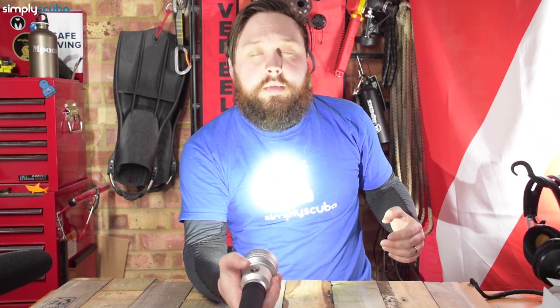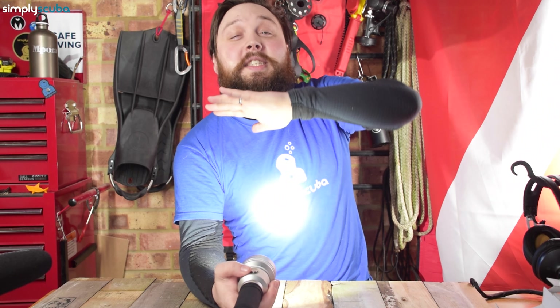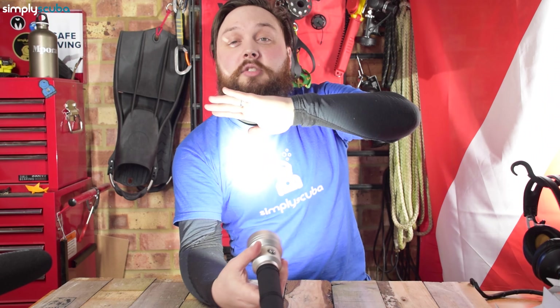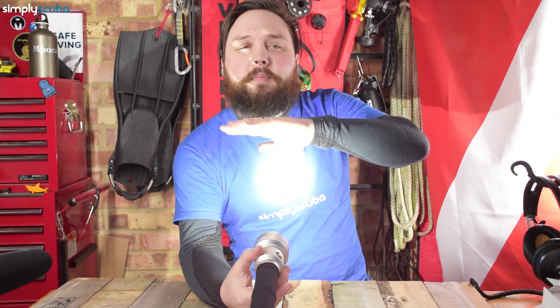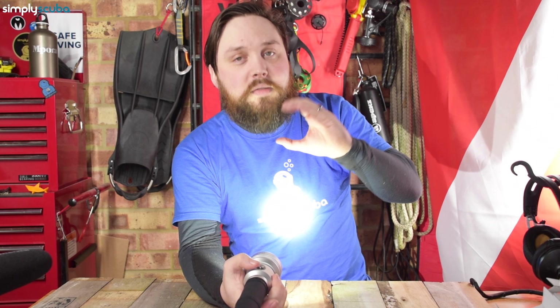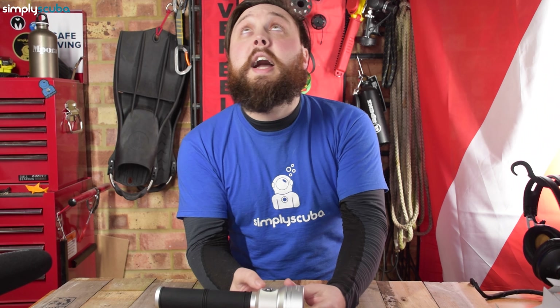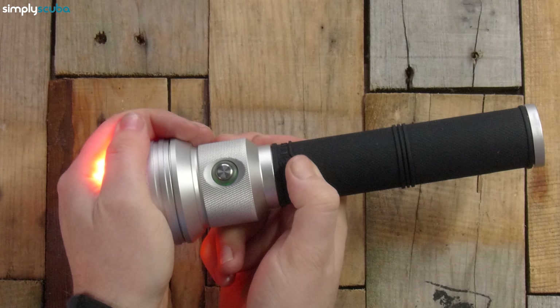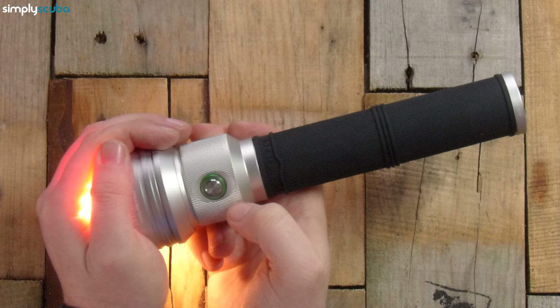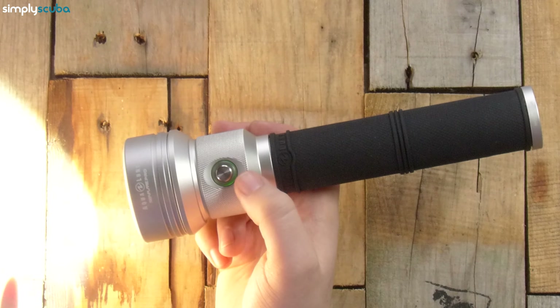Switching it on — a single press of the button illuminates it and it's very bright, a tight spotlight with a corona halo around it. Pressing the button again dials it down, then again to low power mode, and again to switch it off. Looking at the button area from overhead, you can see a slight green hue around that button — that's your battery level indicator telling you how much charge is left inside the torch.